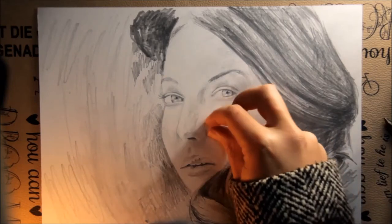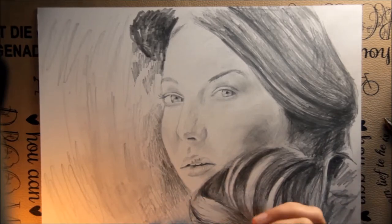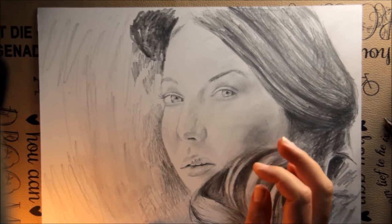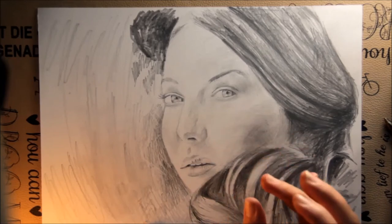Hi, my name is Liesl Vessels. I'm a portrait artist from Plifontaine, South Africa. Addicted to Art Store asked that I create a few tutorials in pencil drawing. Today, I'm just going to show you five ways how to blend or soften your pencil drawing.